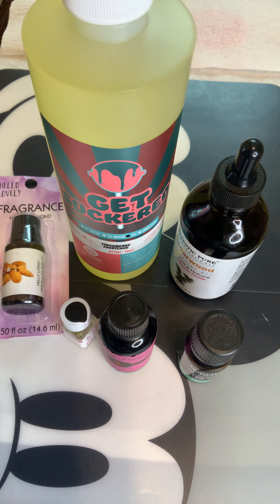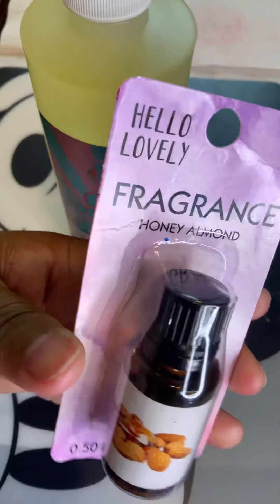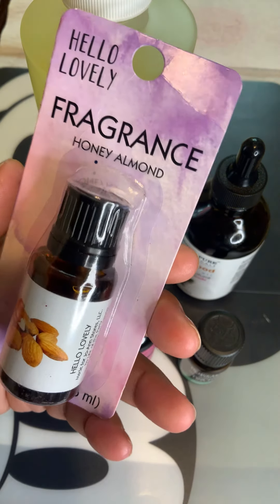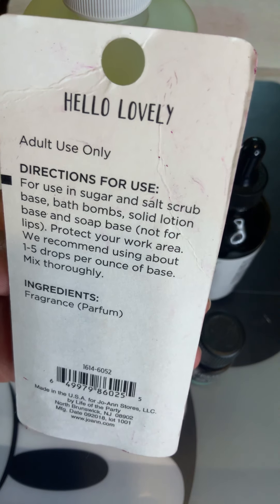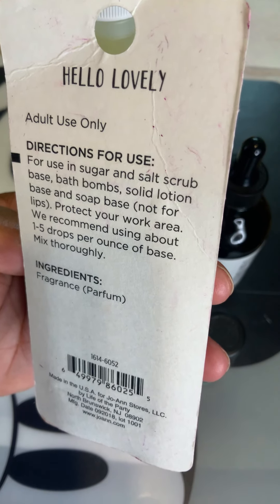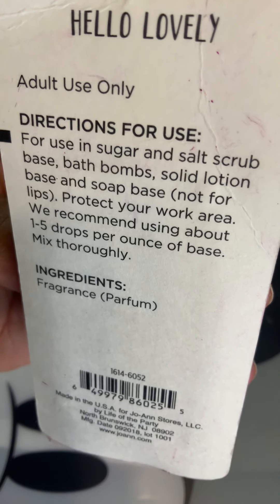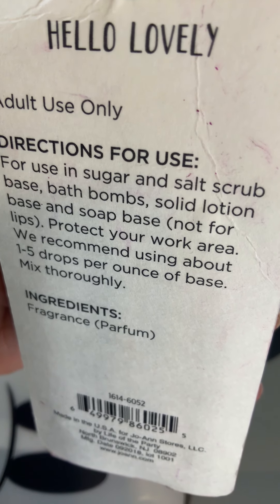Let me start from the beginning. Say you pick up this fragrance right here — it's an essential oil, honey almond. You see that, okay cool. The first thing you should do is turn it over, because you need to see what you can use it for. Is it just to make it smell good, or does it have benefits? What type of benefits am I going to get from including this in anything I make? Is it just scent-related, or does it actually have some vitamins in it for your skin?